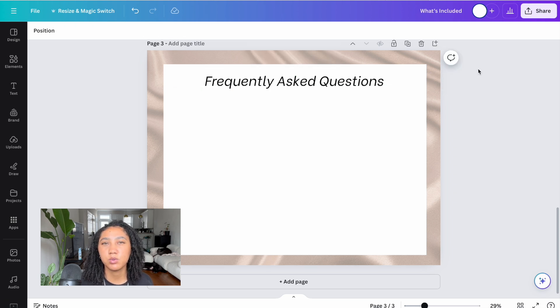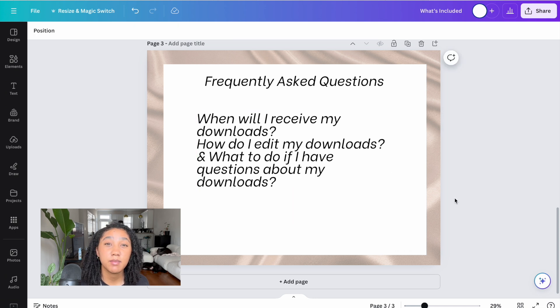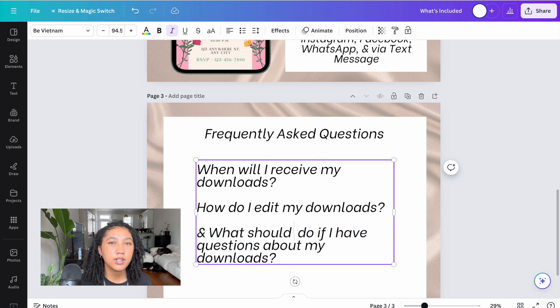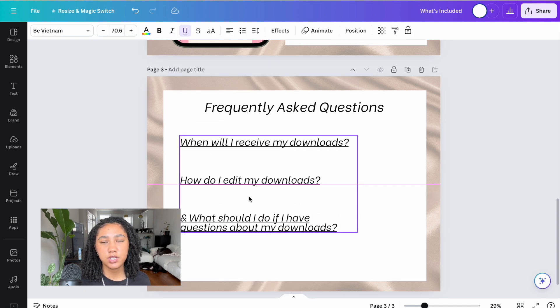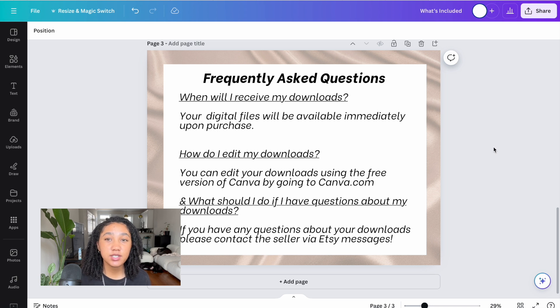All I need is one big box — I could make my whole screen white for simplicity, but I want consistency from page to page, so I'll make a big white box and type out my FAQ. Two questions I got a lot when my shop was brand new were: 'When will I receive my downloads?' and 'How do I edit my downloads?' I'm also including a third question — 'What should I do if I have questions about my downloads?' — because it encourages buyers to message you instead of just leaving a bad review when they can't figure something out.